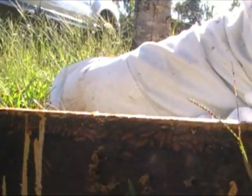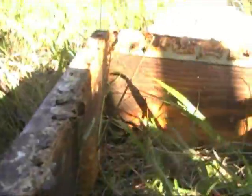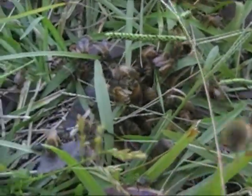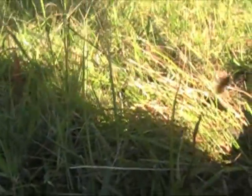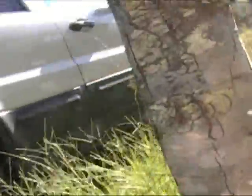All right, let me check in later. As you see now, I'm brushing the inside of the frame because there's some left here. You can see a lot of bees right here that have just stuck in the ground. I'm going to kind of give them a shake.